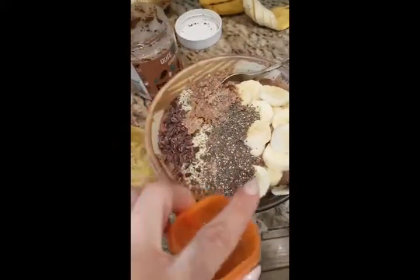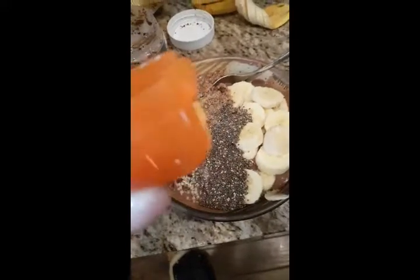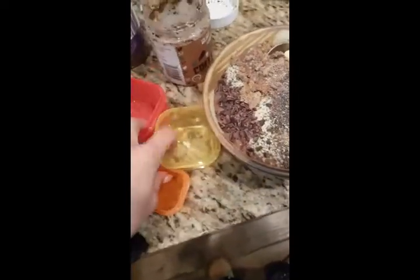Orange is the chia, the hemp, and the flax in here, so that counts as my orange. I just wanted to show you the container counts, guys, because that is so super important in reaching your goals.